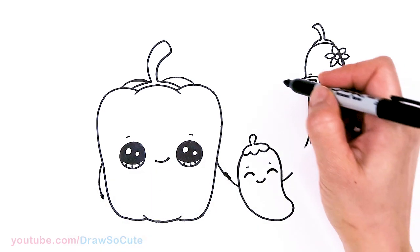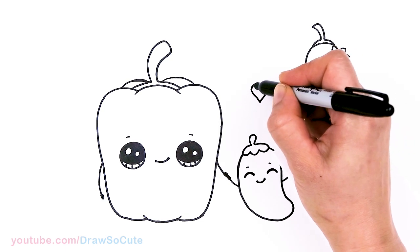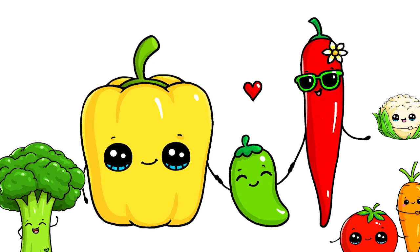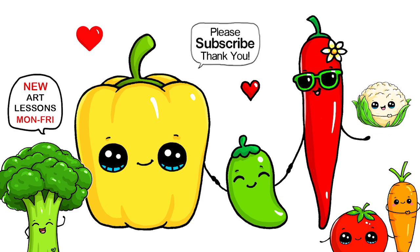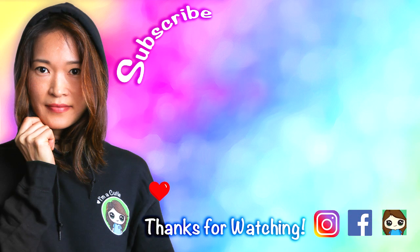Last but not least, of course, this is a very happy family of peppers. I'm going to add a big heart right there. I really hope you love how this drawing turned out — this silly pepper family that I've added to my veggie series. Please make sure to check that playlist out if you love veggies. Thanks so much for watching, and if you loved it, please make sure to subscribe and turn on your notification bell so you won't miss any new Draw So Cute videos. See you later, bye-bye!